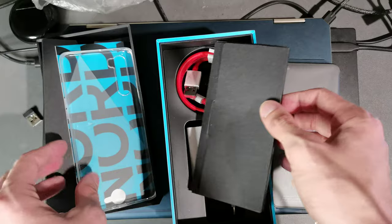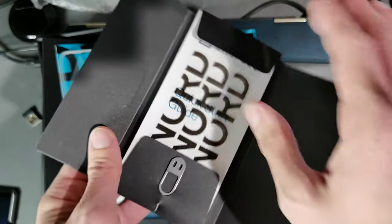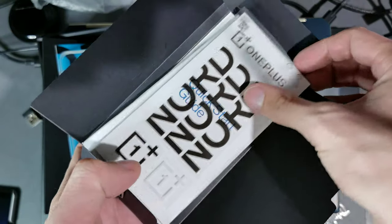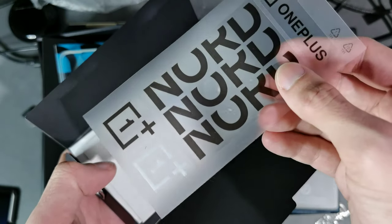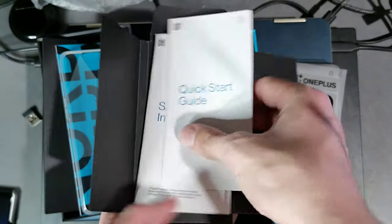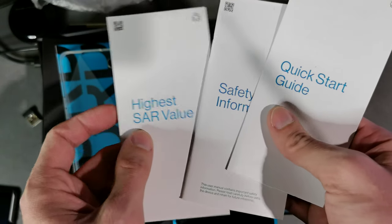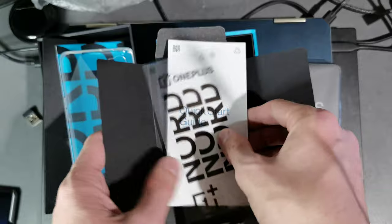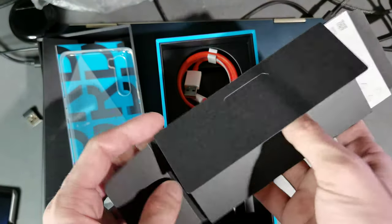I've never seen that before on a case — very interesting. Besides that, we have some other materials. They include stickers — OnePlus Nord stickers — similar to what Apple does with their products. Then we have a quick start guide, safety information, SAR value details, and of course the SIM eject tool that you need to open the device and put a SIM card inside.